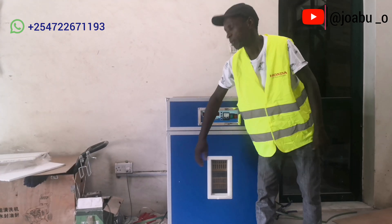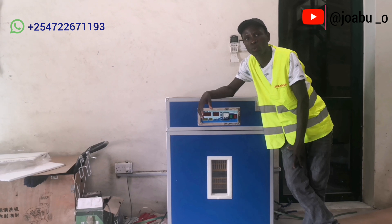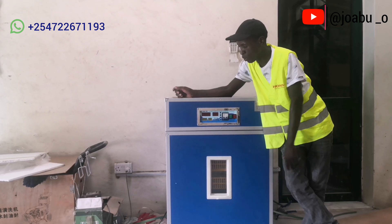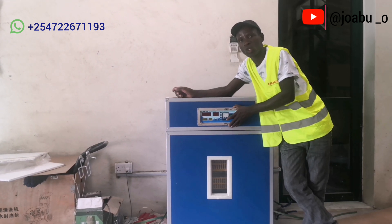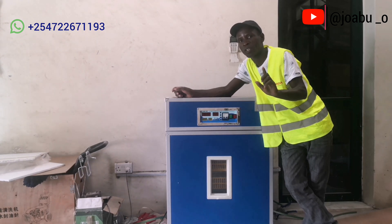Hello guys, welcome back to my YouTube channel. My name is Jobu and today I'm going to show you how to operate a 352 automatic X incubator. First thing first, if you are new on this channel, I urge you to subscribe and smash the notification bell.